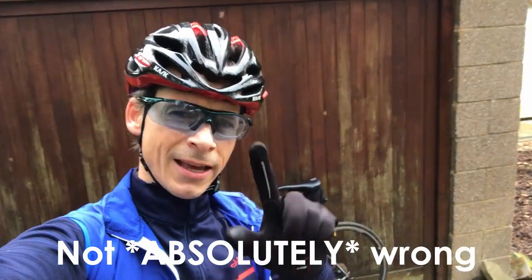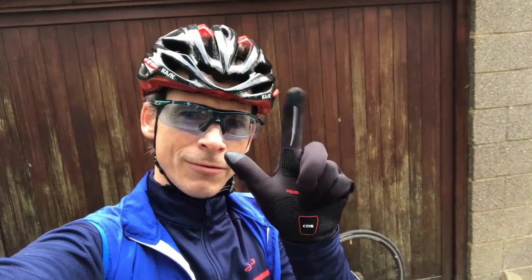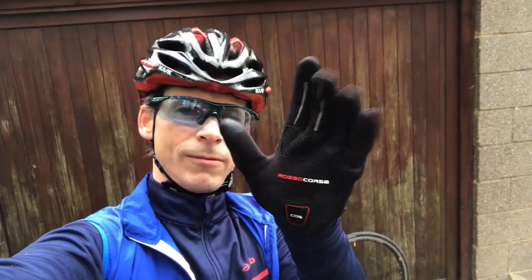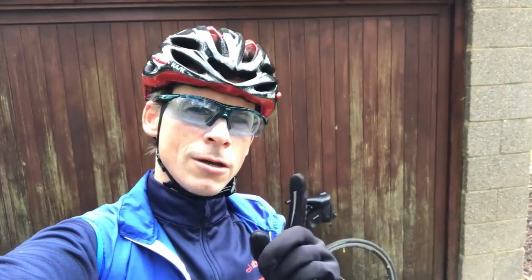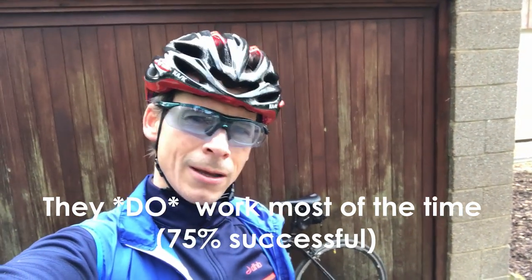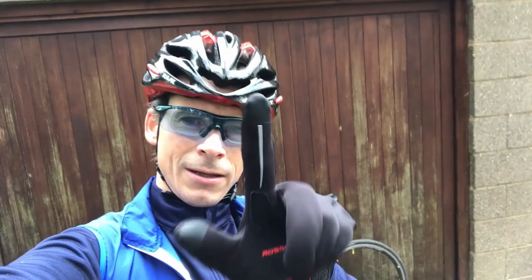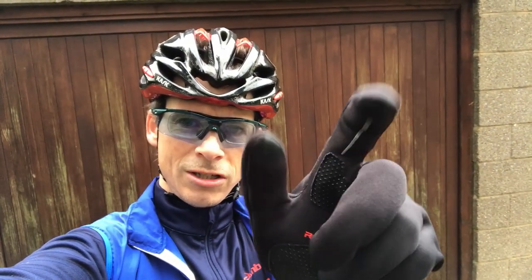Hi, it's Monty from the future here interrupting this review to tell you that I was absolutely wrong about what I said relating to these pieces of fabric on the tips of my forefinger and thumb. They absolutely do work the touch screen on an iPhone. I don't know what happened when I was making the review earlier — perhaps they got a little bit of stage fright — but to confirm: these bits of material on the tips of these two digits, they work. Back to the review.